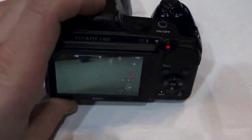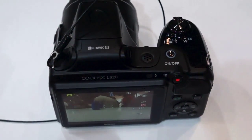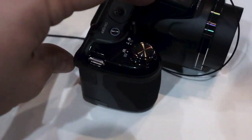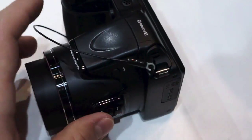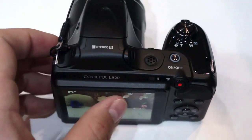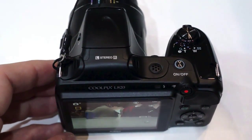We don't have a vary-angle display — it's fixed on the back of the camera and it's not nearly as sharp as the one we just saw previously. But this is also quite a bit less expensive at $280 versus $450. So this has been a quick look at the Coolpix L820 at CP+.